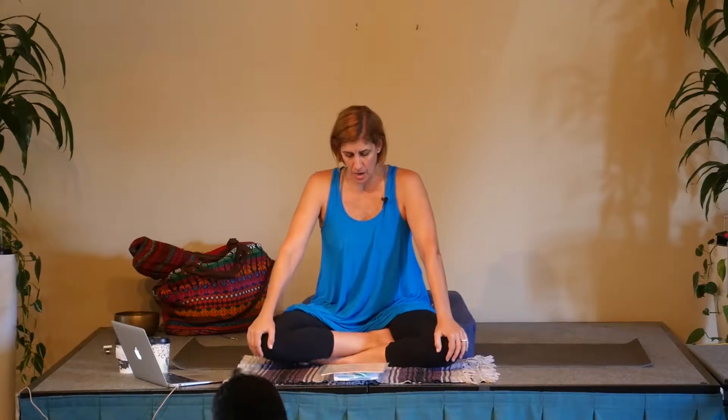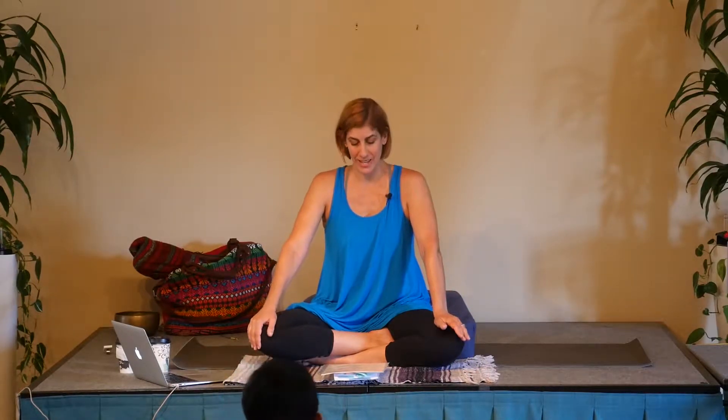So, mantra — the word mantra itself I've heard called 'mind protection.' It's like a way of shrouding or protecting the mind with this object of focus, the mantra. Man is actually the Sanskrit root — man means to think, and manas is mind.